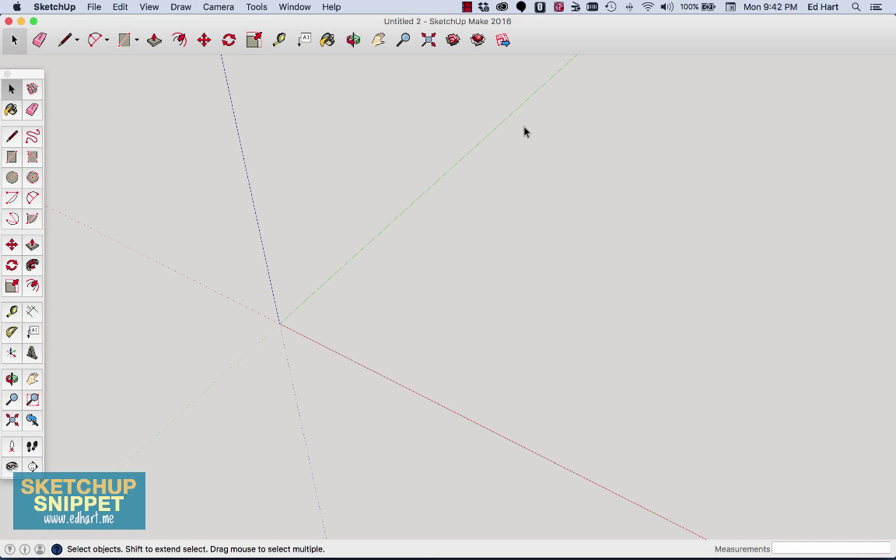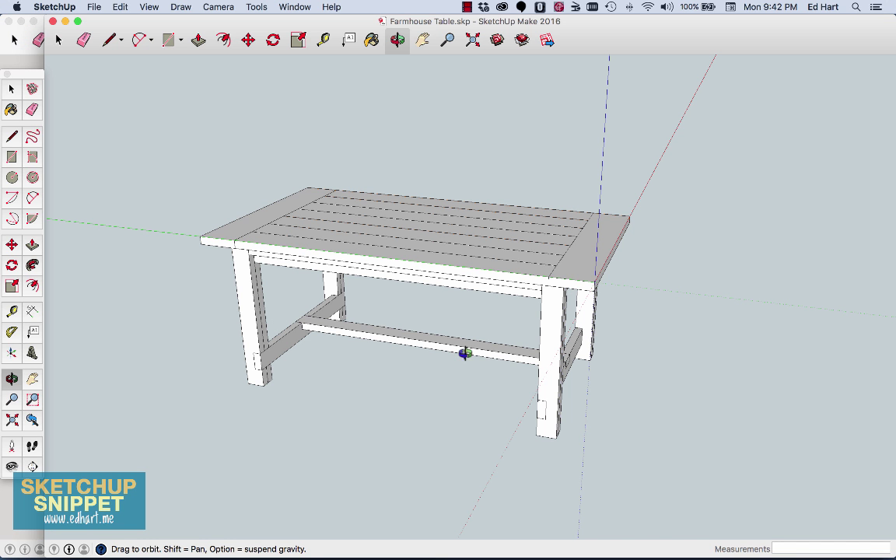Let me show you a variety of different tools as I draw this table out. This first video is going to cover the base and legs of the table, which are made out of two-by-fours. I want to start by getting some two-by-fours drawn out on the canvas. Each of the legs is made out of two two-by-fours.